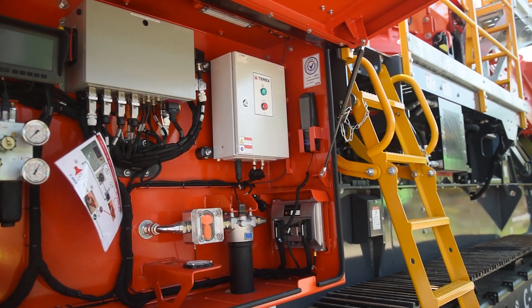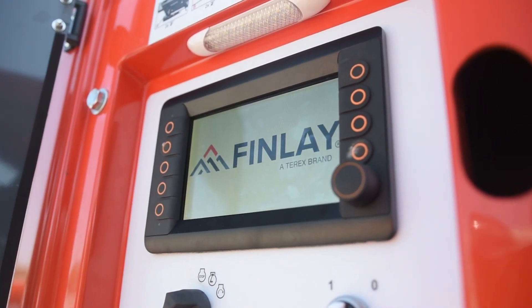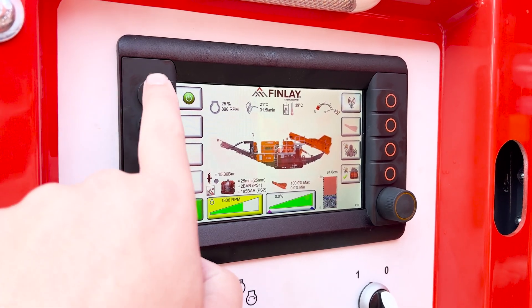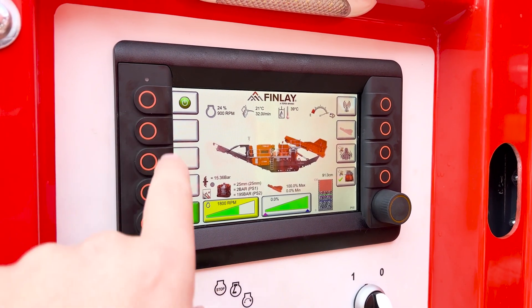The PDM interface has stayed the same throughout our crushing range as we believe familiarity is key when it comes to quick and easy setup, adjusting and troubleshooting. The new machine also has a full auto start sequence with the touch of one button while activating the feeder.